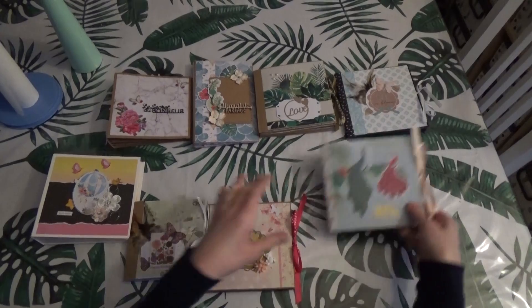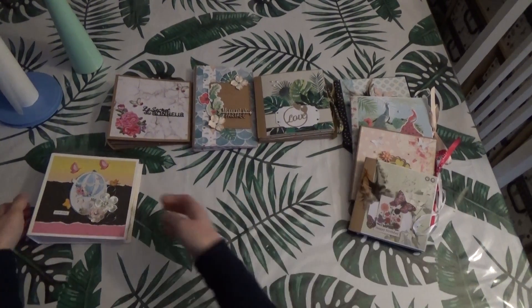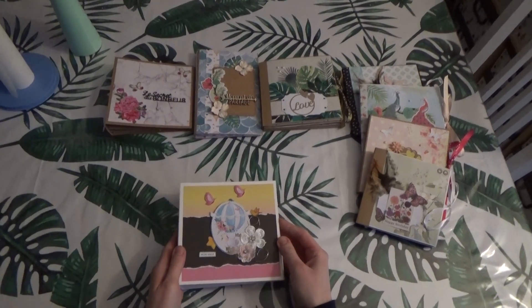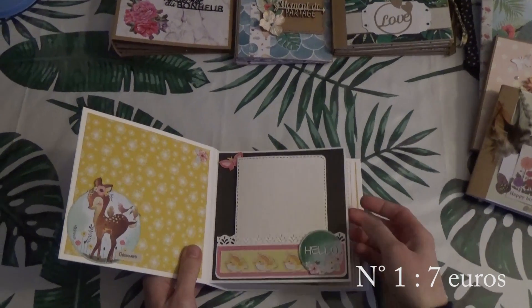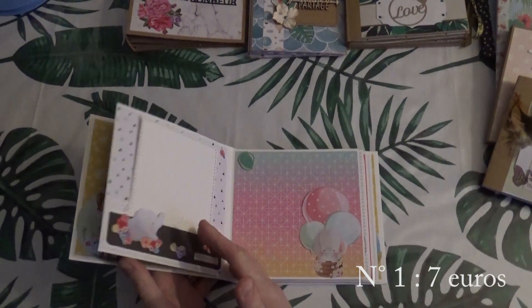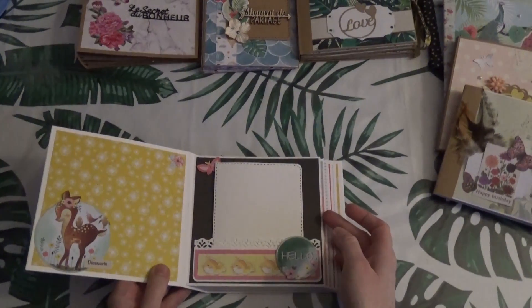So I'm going to start with the most recent ones that I have made. I'm going to start with the last one. You can find the tutorial on my channel.